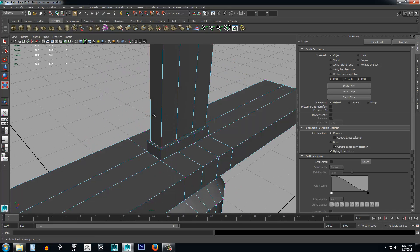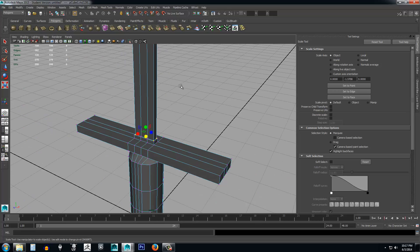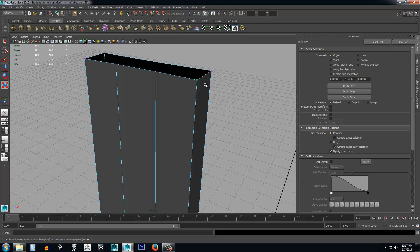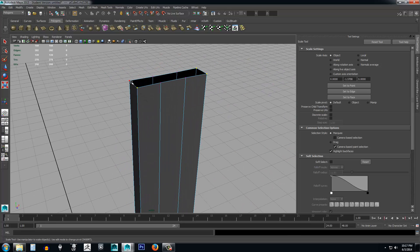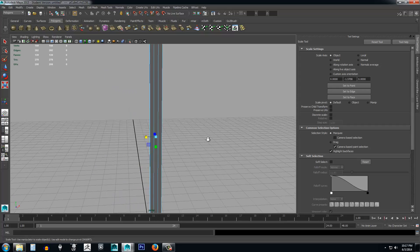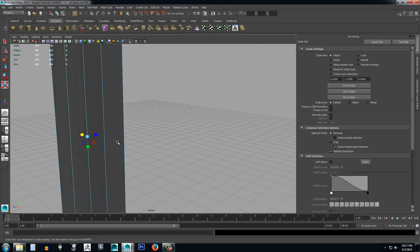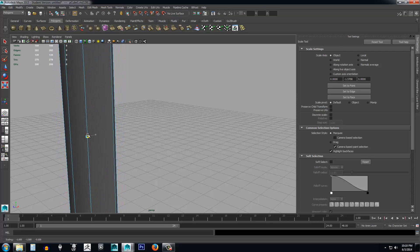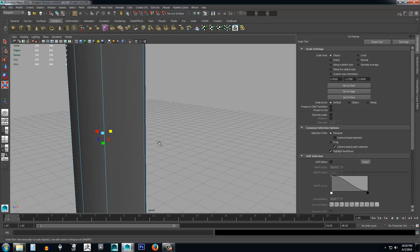Now zoom back in, select vertex again, and select the vertices up at the base like before. Use middle mouse button with Alt to get up to the top and select the two on each side. Now we have all those selected and we want to scale these in on the Z. You'll see this in a lot of games — they want to keep quads, faces with four vertices — so they don't bring it to a point, they just square it off like this.